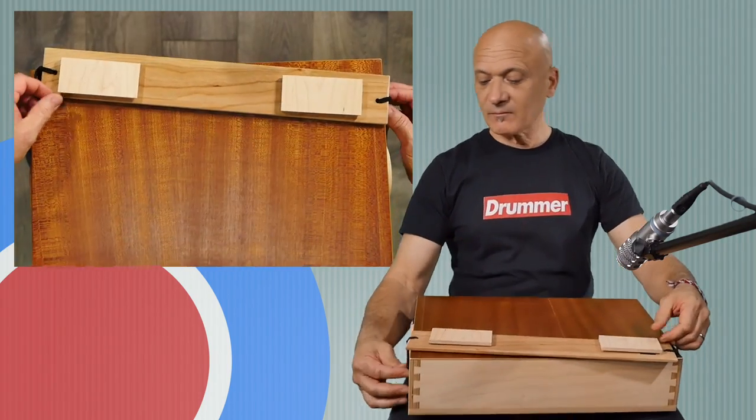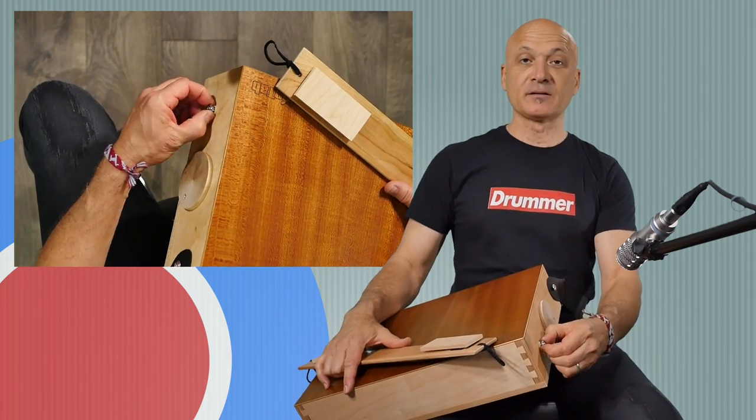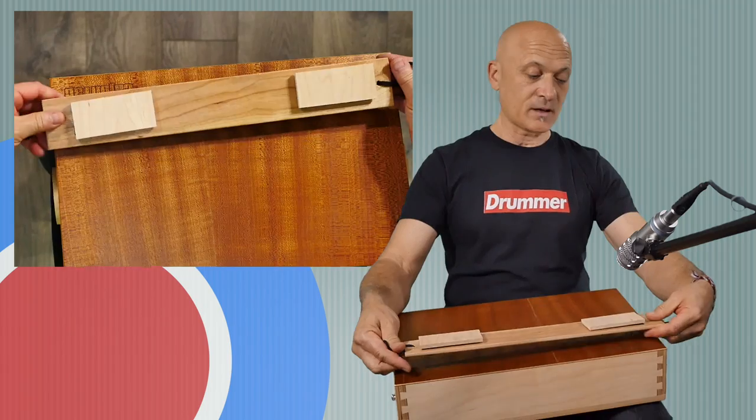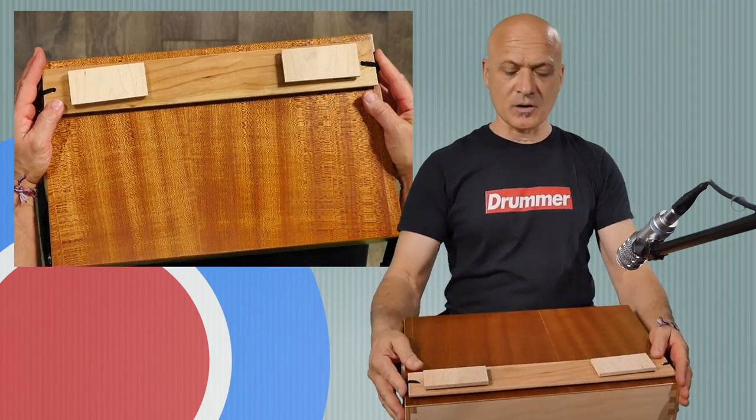We can take this off because it's held on by these — basically they're like guitar strap end pins — and we can shift this over and change the snare sound from high to low, for example.